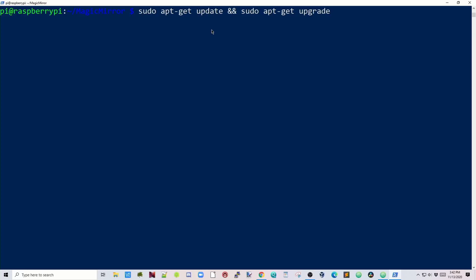Once that's done, we're going to update the Raspberry Pi OS. Run: sudo apt-get update, then sudo apt-get upgrade, and hit enter. This is another one that will take quite a bit of time, so time for more coffee.